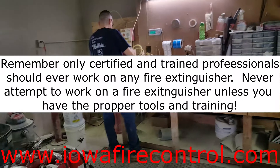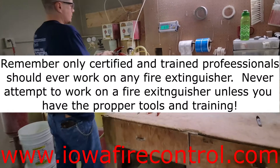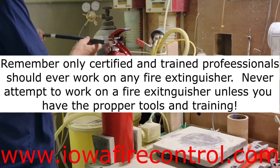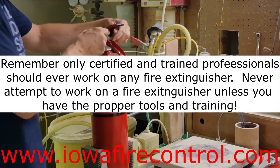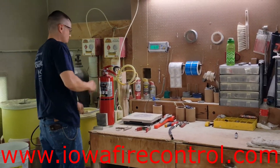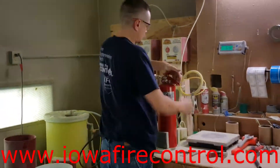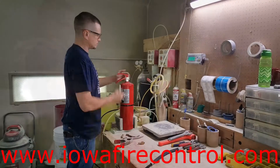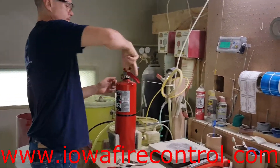Hi guys, Noah Karspecken here, delivering another video about fire extinguishers and fire suppression. This particular video is about the hydrostatic test of a stored pressure type fire extinguisher. We wanted to give you a little bit of an idea on how that works, whether you are a fire equipment distributor or an end user.